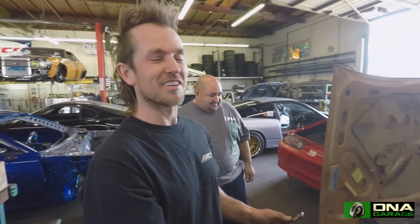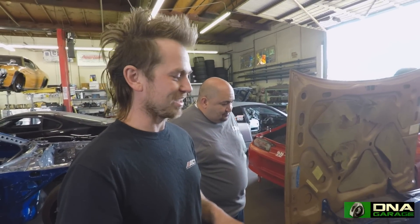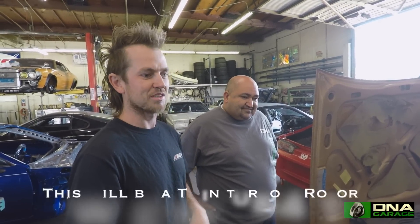Not much of a car left except the outer shell here. Brett has some crazy ideas, and with Louis and me together — DNA Garage and Rad Industries — we're going to make Brett's dream come true.